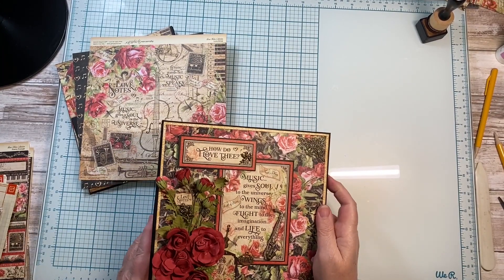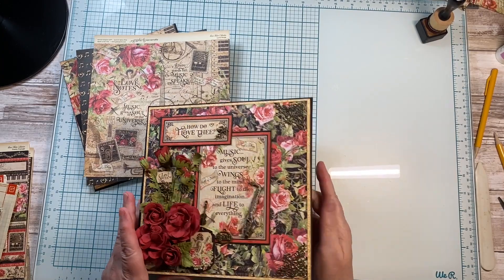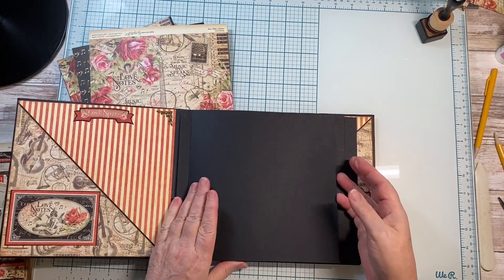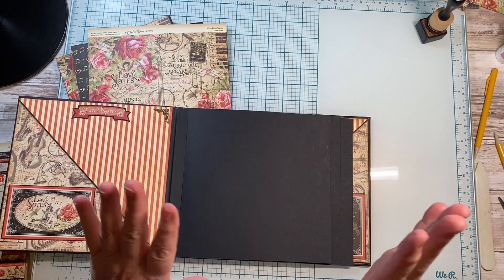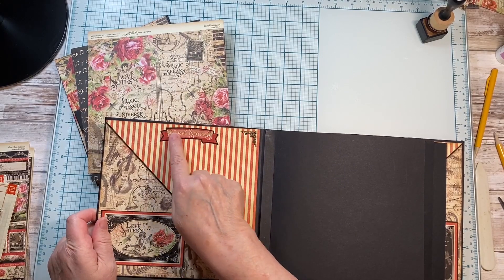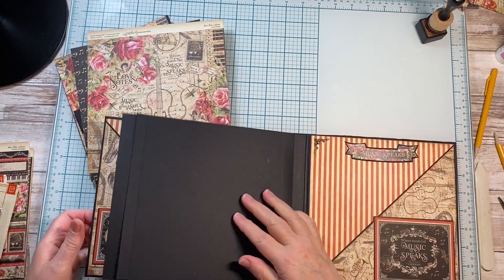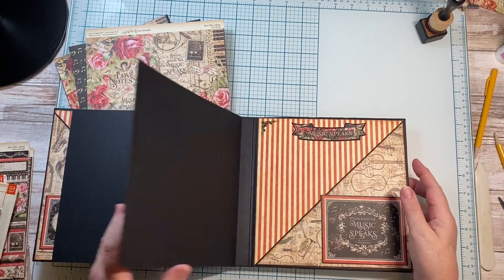Hi there, this is Charlie at My Messy Fingers. Welcome back. We are now going to do pages 1 and 2 in your album. But before we get started, I did come in and make a couple of little additional accents on both those back pages.